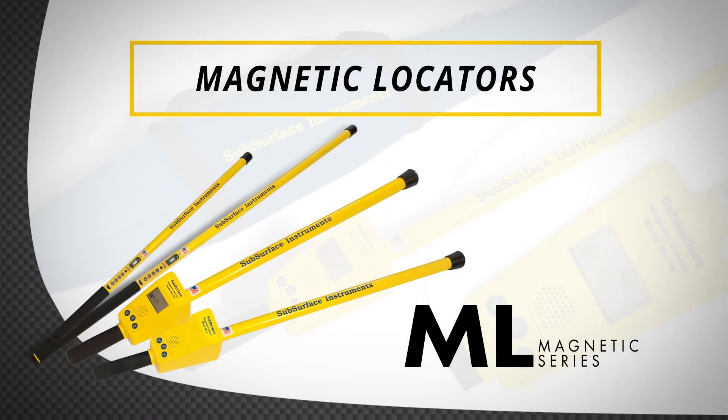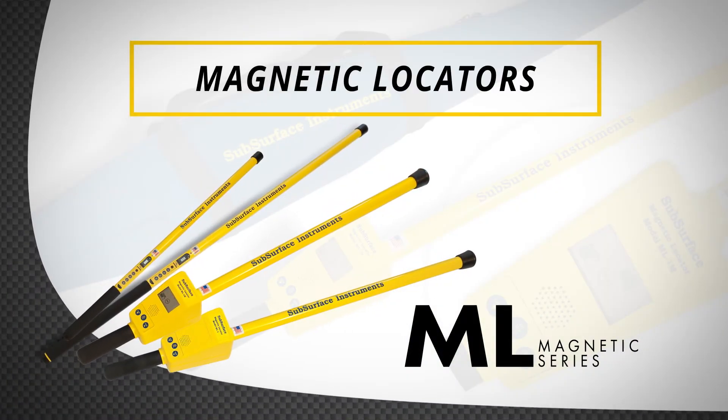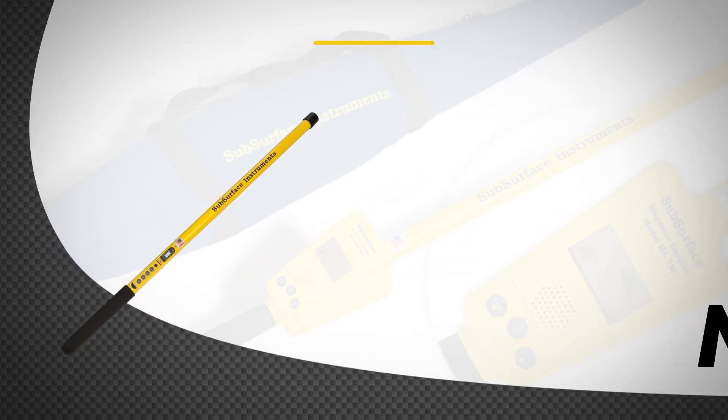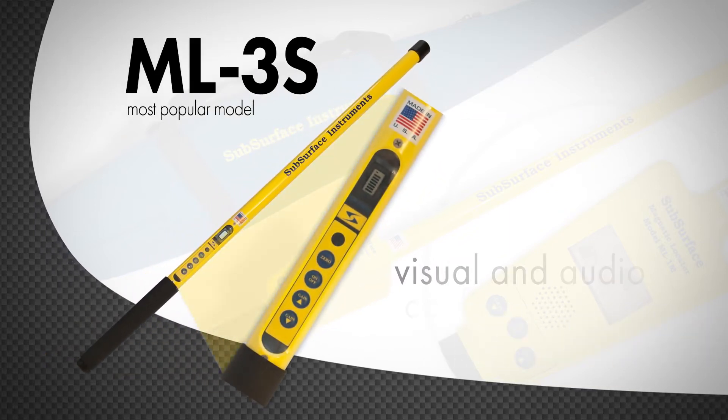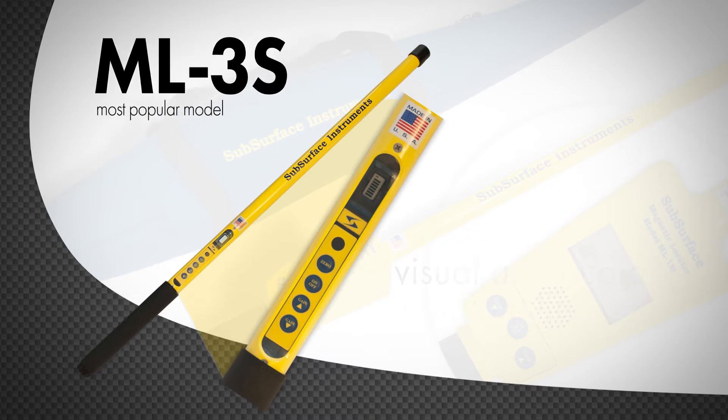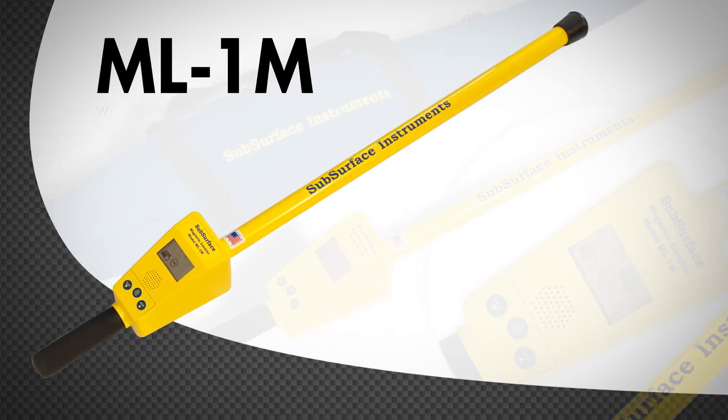SSI's ML series is the go-to in magnetic locators. Our most popular model is the ML3S, with an easy-to-learn keypad with visual and audio confirmation. We also have the ML1M with digital meter.